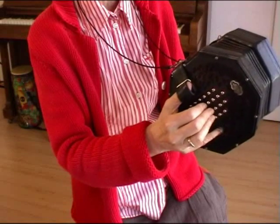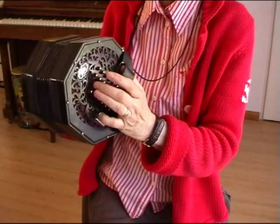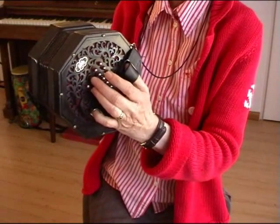And when you have a 48-key concertina, you can find another G on the other side — on the left hand side again.